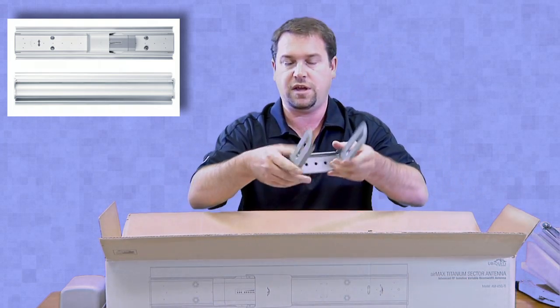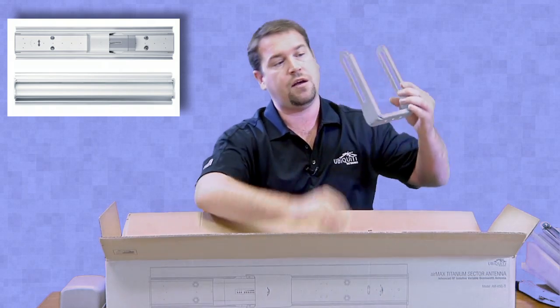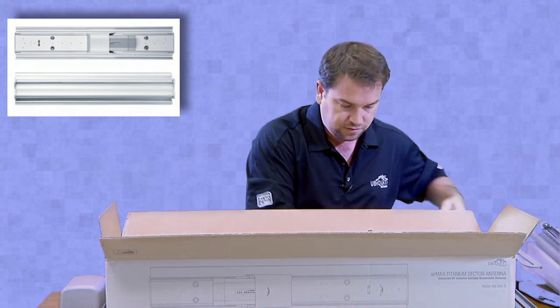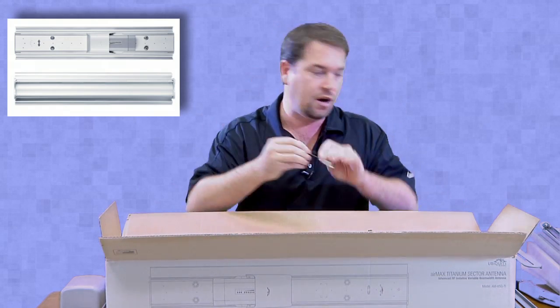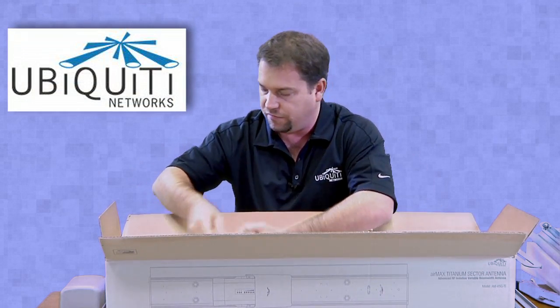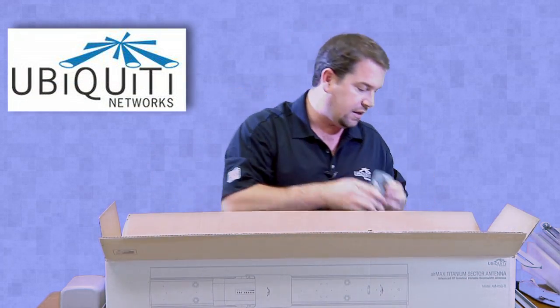Looks like some pretty heavy duty mounting brackets which have angle markings for down tilt and up tilt. There are two RF cables, and we've got some pretty substantial mounting brackets as well.